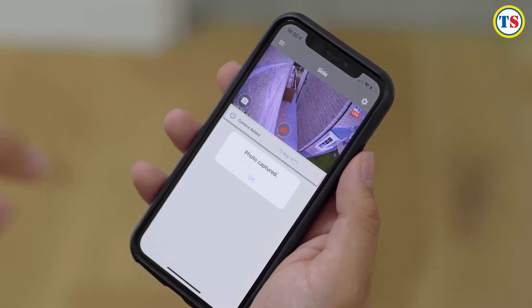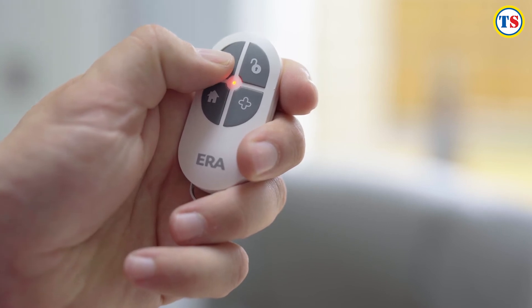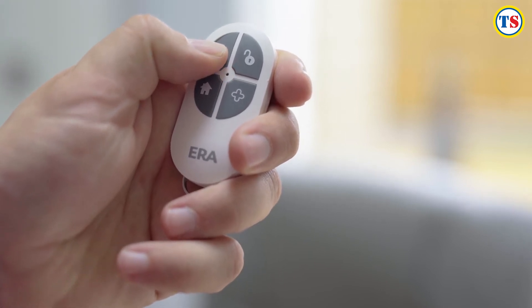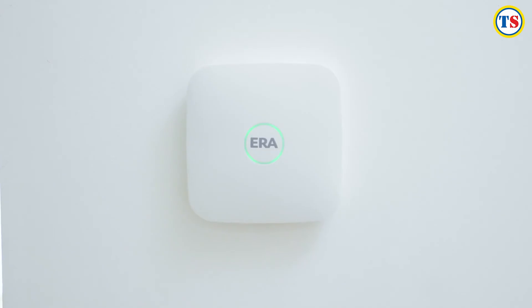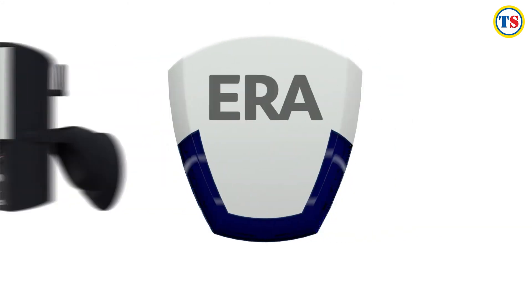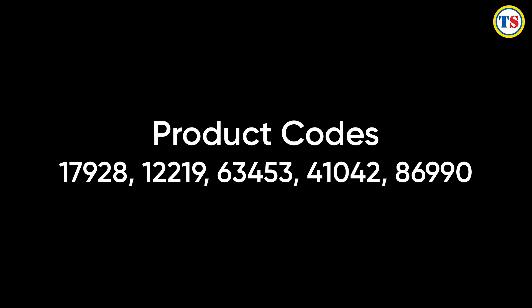You also have the option to use a remote control that allows you to easily arm, home arm and disarm your alarm system. One system, one smartphone app, and a multitude of capabilities and features that empower you to own your smart security from start to finish. With over 180 years of experience securing Britain's homes, we are serious about security.